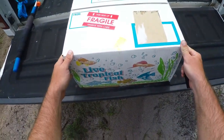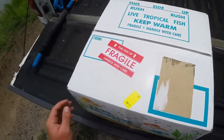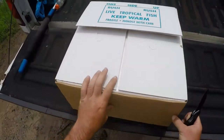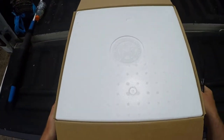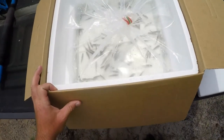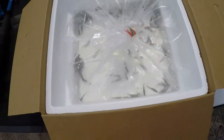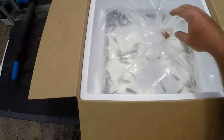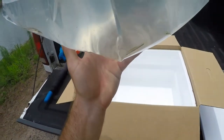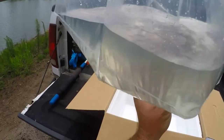In this box is the whole reason I built this pond — I started all this mess and spent all this money. There they are: 80 largemouth bass fingerlings. They're very frisky, so let's get these guys in the water and start getting them adjusted. They're all about two inches, two and a half inches — the fish farm does a real good job.